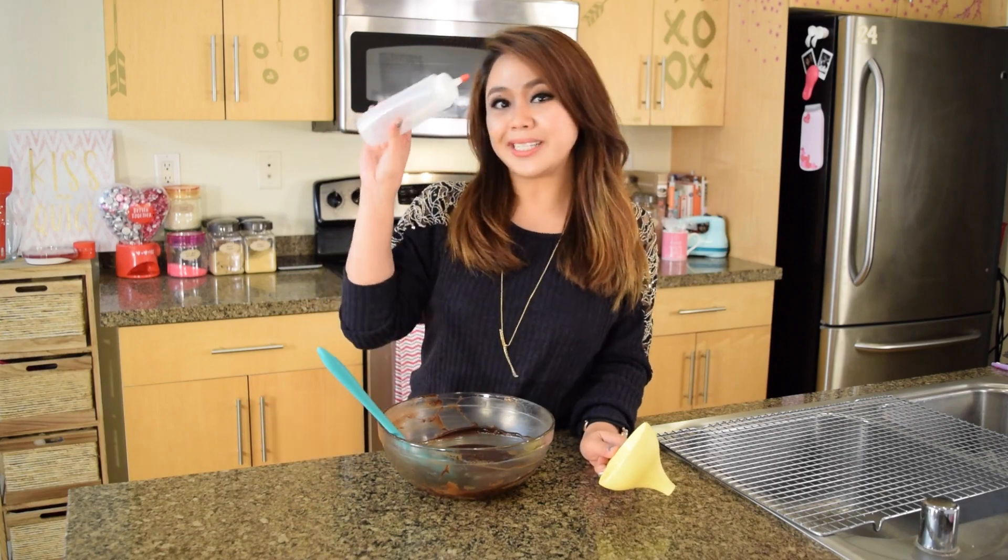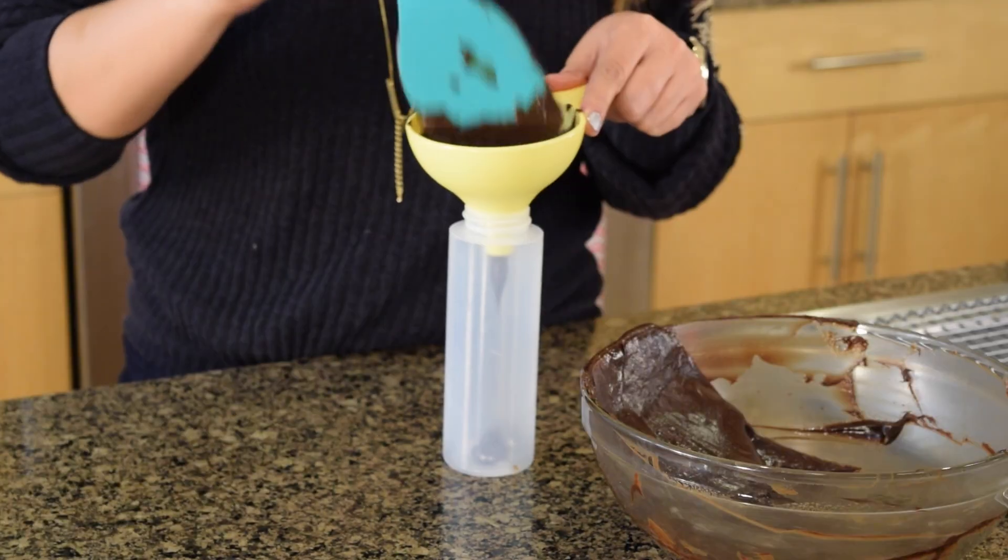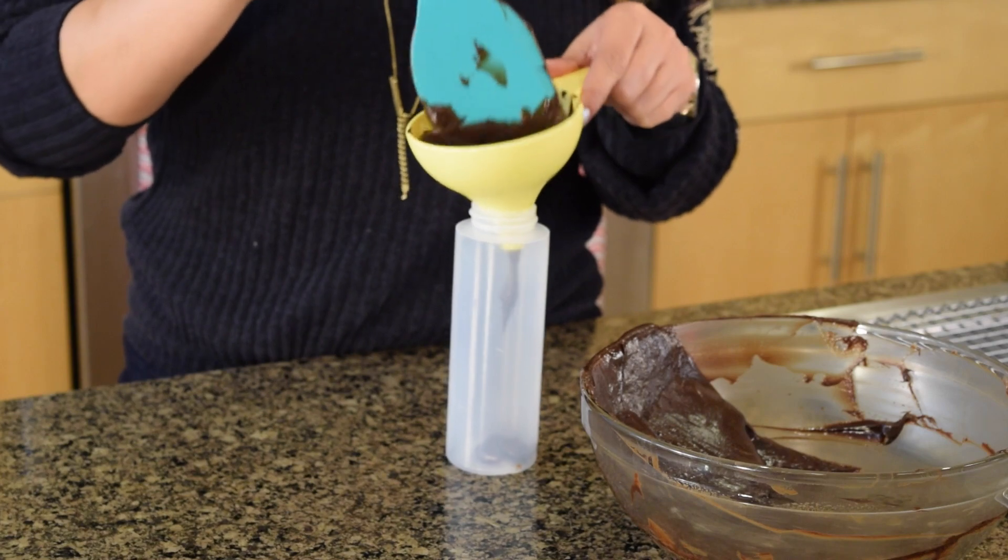Now I know there's probably a number of creative ways to make truffles, but I want to show you guys 3 super fun and easy ways to make them. First we're going to make plain chocolate truffles. For this one we're going to need a squeezy bottle, a funnel, and we're going to transfer our chocolate from the bowl to the bottle.